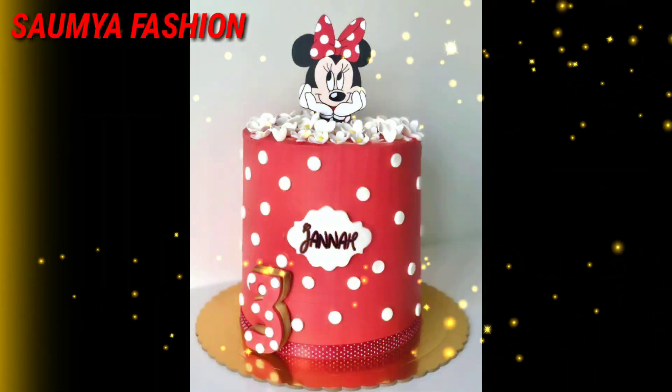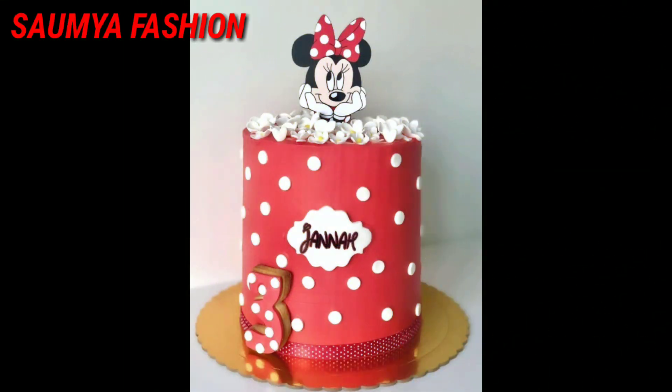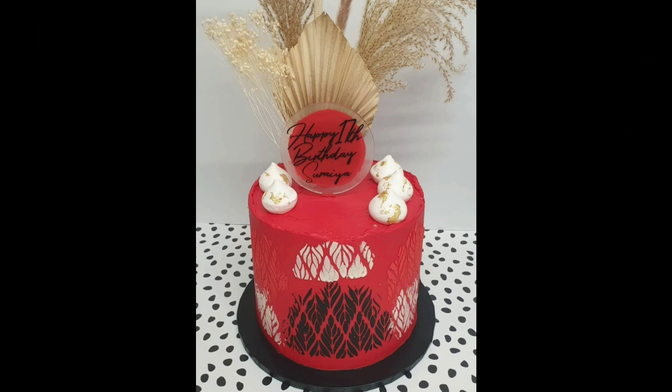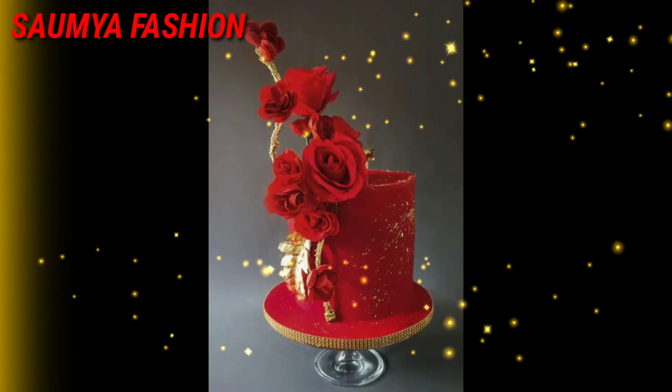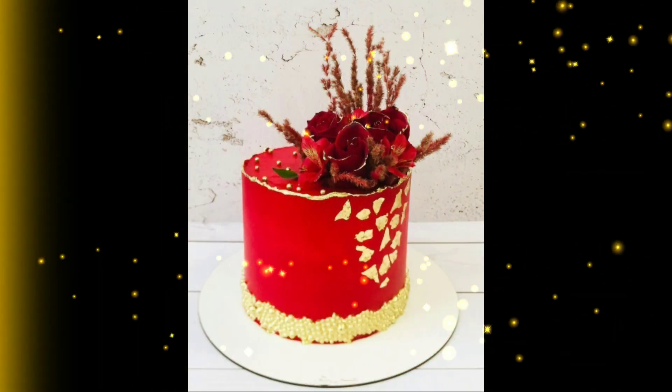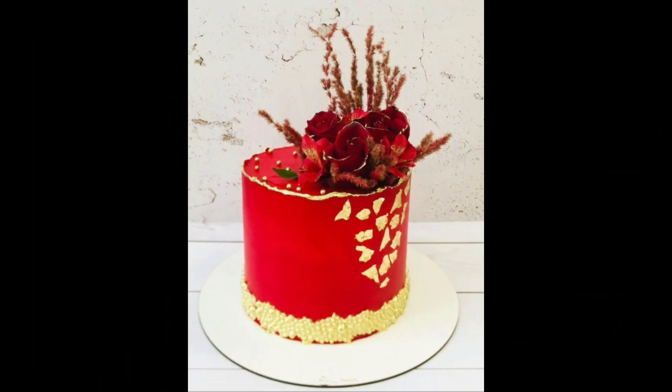Friends, you can try these for a baby girl in your family or friends. You can also try amazing cake ideas for a mom, your wife, or sister.